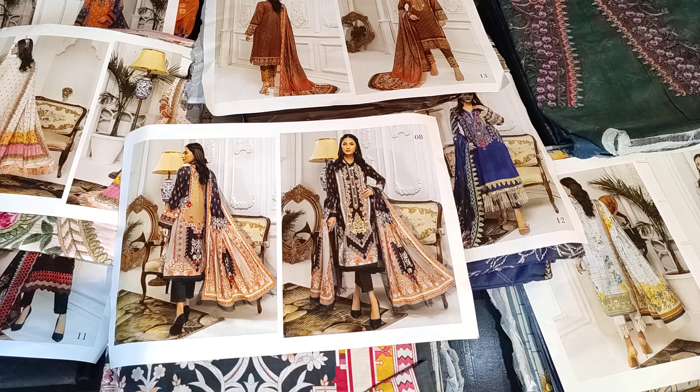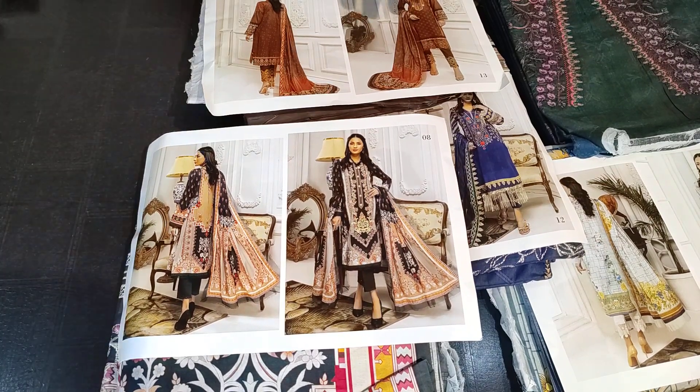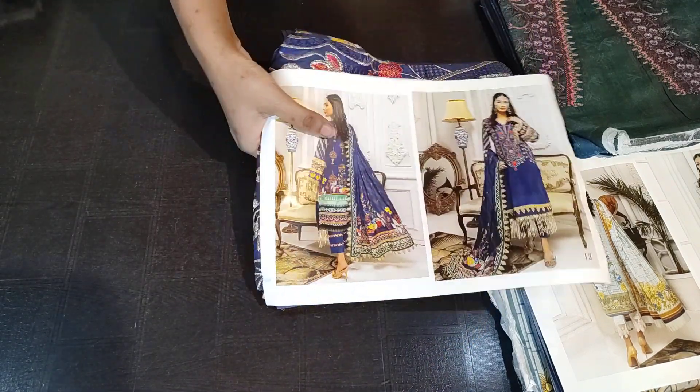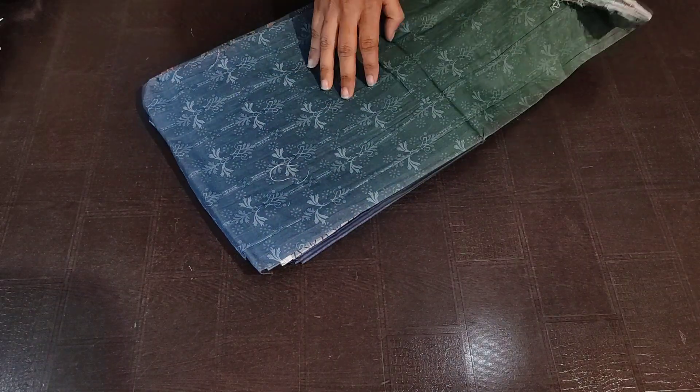I have added the details in the title. Let me show you in detail. I will show you the whole fabric — the top, bottom, and skirt. The fabric is purely lawn material, no different fabric.